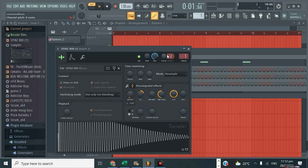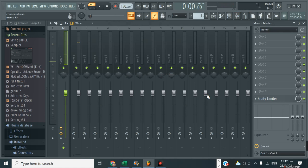And now what you want to do: go into the master, replace the limiter with the soft clipper, and you're done.